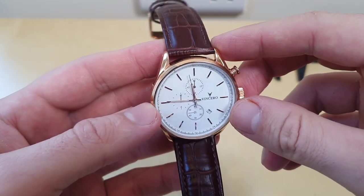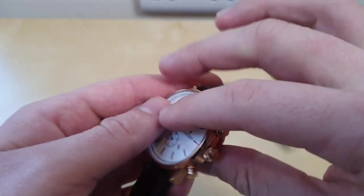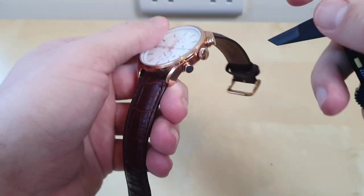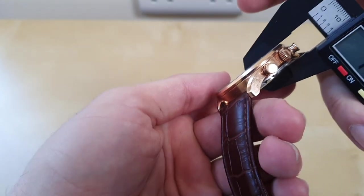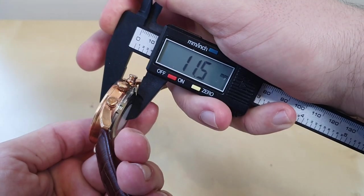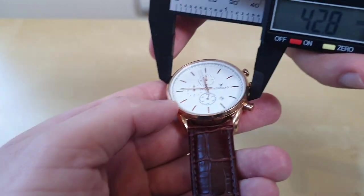Let's go with the basics. So this is a 43mm watch, 11mm thick. That's the stated spec — it's actually a bit thicker. 43mm, yeah, just about.